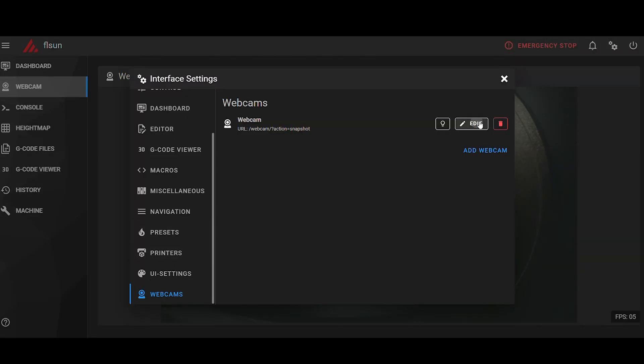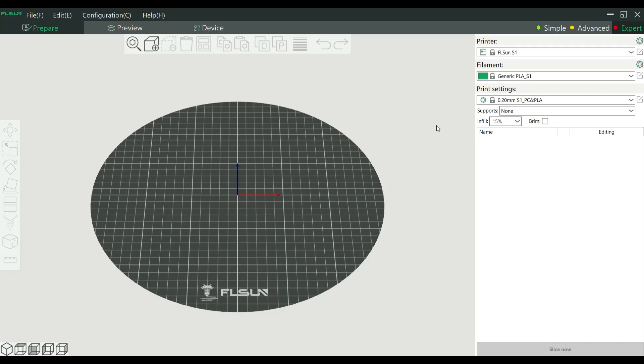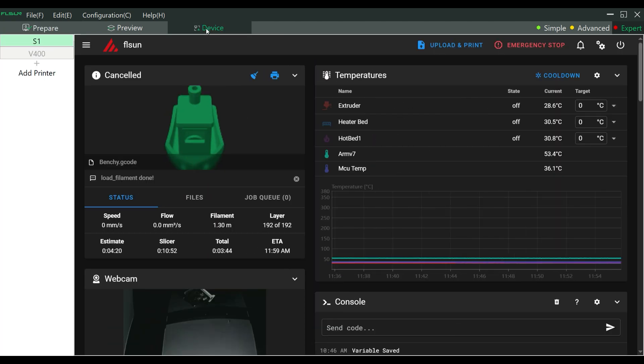Luckily you can change that in the settings — much better now. There's a dedicated slicer for the printer by FL Sun, creatively named FL Sun Slicer. You can also load the same web interface here to monitor your printer if you wish.